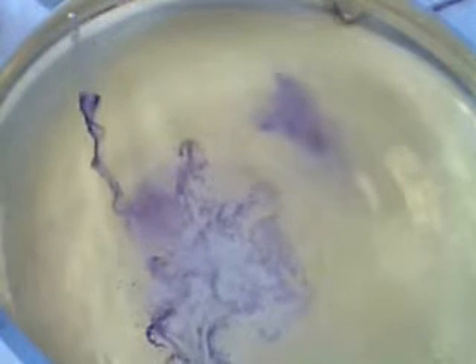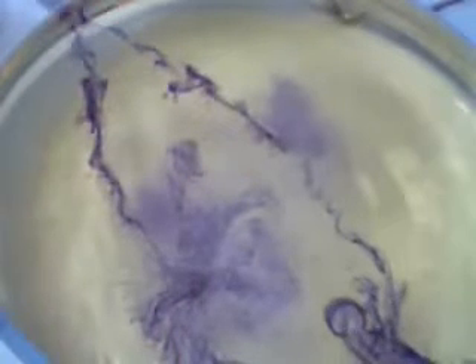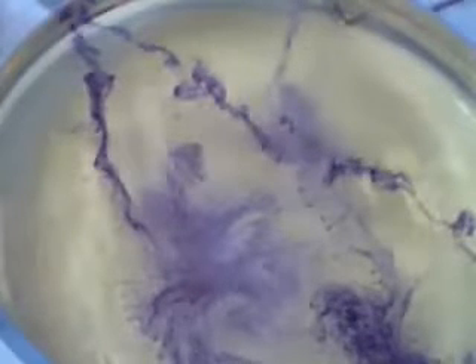This is sodium. Have a look — it forms into a ball, it zooms around, it colors the water where it goes, and then eventually it will pop. I have to keep it away from the sides, because if it explodes when it's near the sides, it can be a bit messy. But there you go — it forms into a little ball and zooms around.